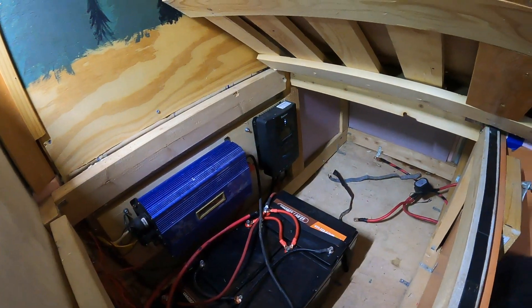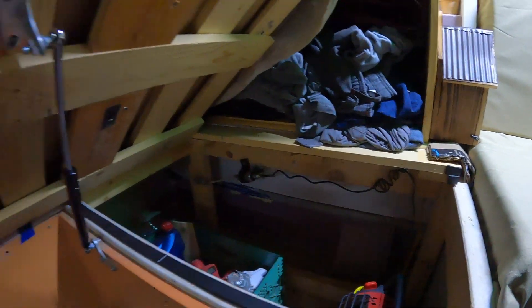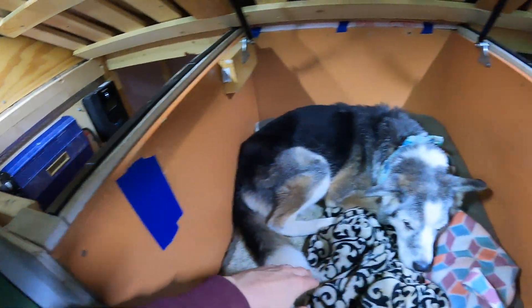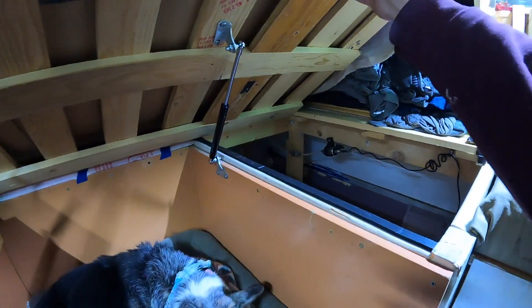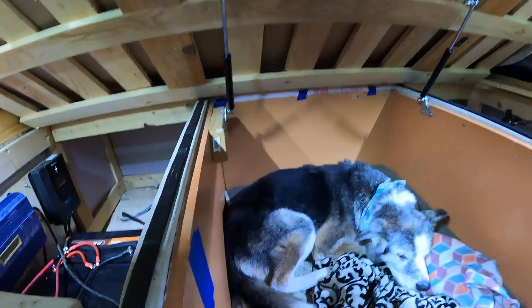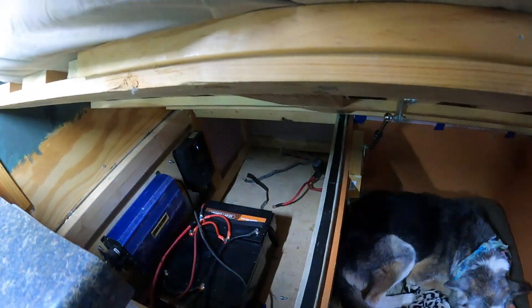We've tried to insulate the storage area under the bed, but there's still a lot of bare metal. All the cold air in there was coming through a gap and landing right on the dog. To fix that, we added wood to the bottom of the bed frame to make it completely smooth, then added foam tape and pink foam against the ceiling surface. We still need to insulate the walls themselves on that side — the goal is to make the storage area cold while keeping the living space warm.